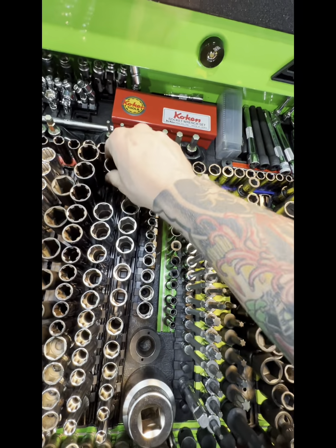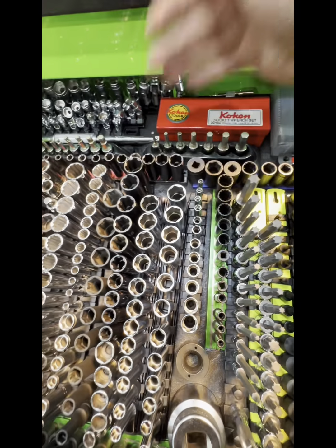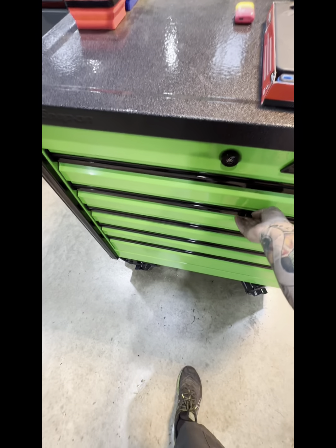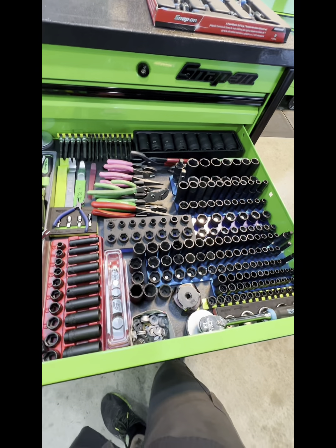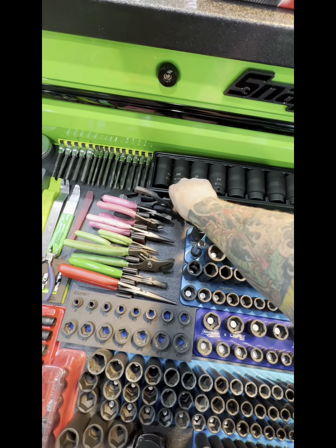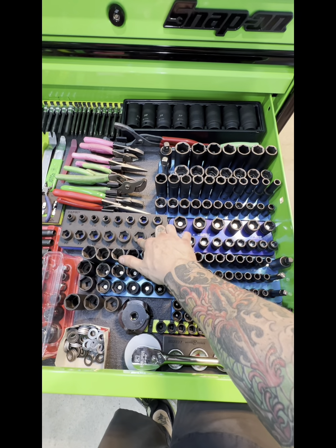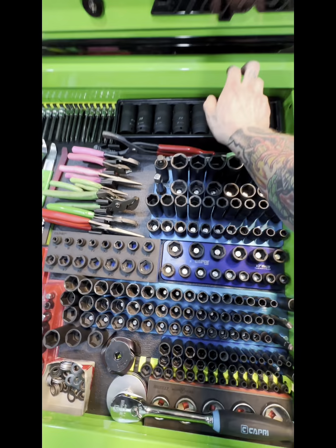I have a damaged rail — long story, it didn't come damaged, I damaged it, and it just keeps falling off. The next drawer I kind of rearranged a little bit too; it's kind of all impact sockets. I put my big ends back there from Capri, some more toolbox widget. I try to keep all the Capri impacts together: quarter-inch, 3/8, and half-inch stubby, half-inch.